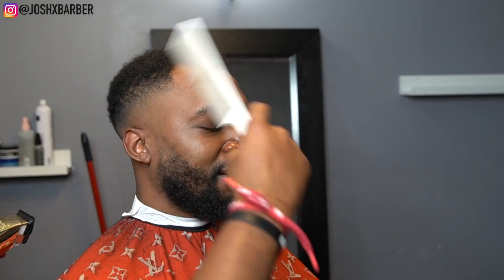Hope you guys are enjoying this video — as you guys can see that fade came out super dope and we're not even done with this haircut yet. If you haven't already, make sure you guys hit that subscribe button, leave a like on this video, and if you want, leave a comment on what you think so far about this haircut.